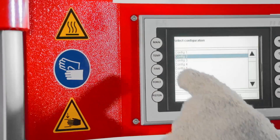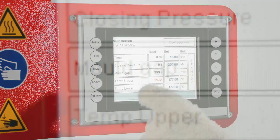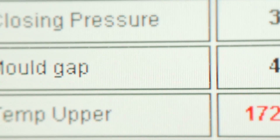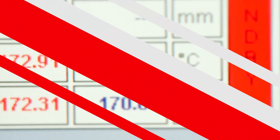Using the LP3000 is simple. It is controlled using an infrared touchscreen which can even be used while wearing gloves. The interface allows you to easily set cure configurations and can store up to 5,000 separate configurations.